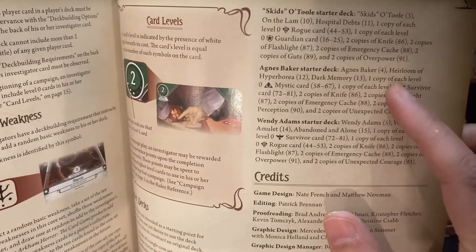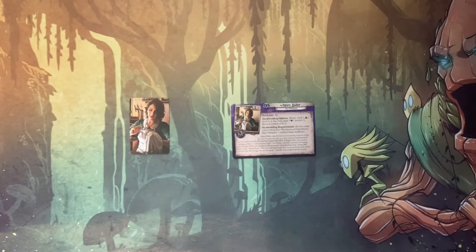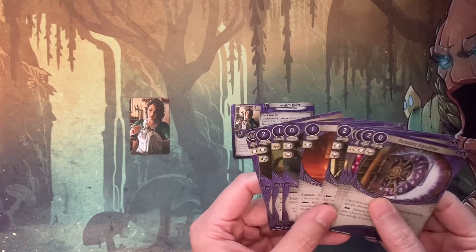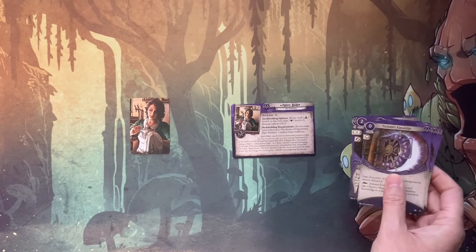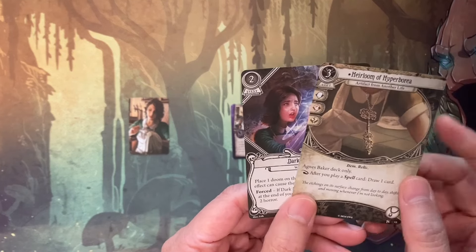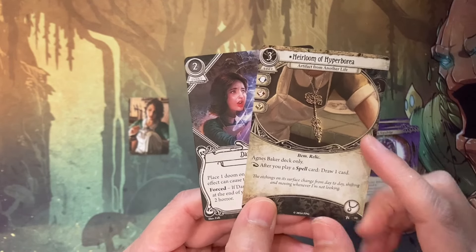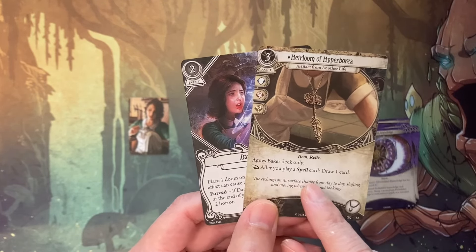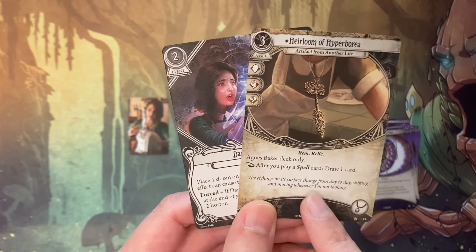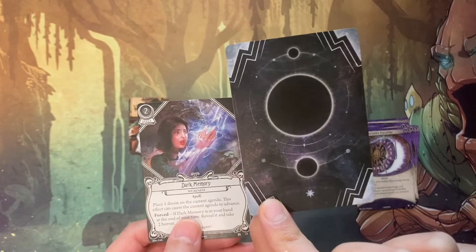This also gives an indication of how to construct her deck — each card has a number on the bottom and you just pull those cards to construct your deck. She has multiple mystic cards to put into her deck and also a couple of specialized cards just for her. She has the heirloom — that's the relic from the backstory — and after you play a spell card, you draw one card. I guess I never showed you the back of the cards, but all cards look the same on the back.